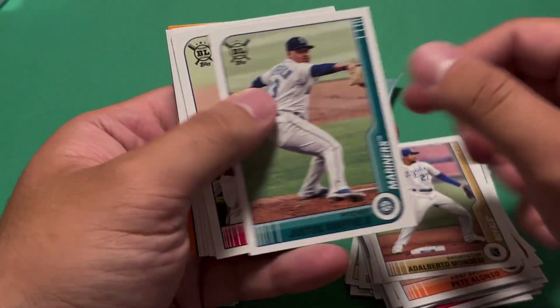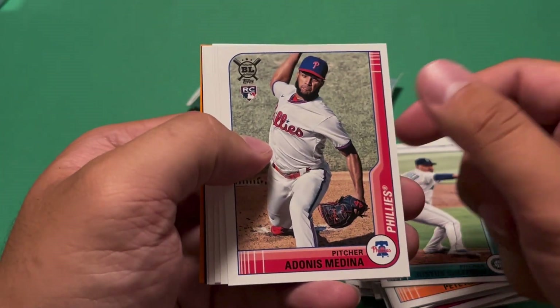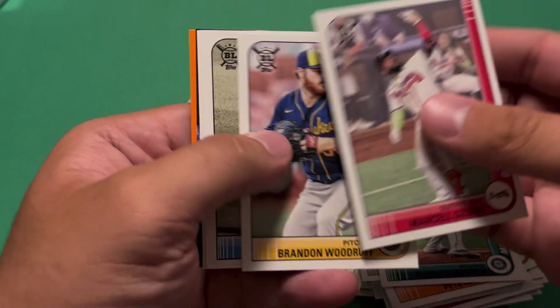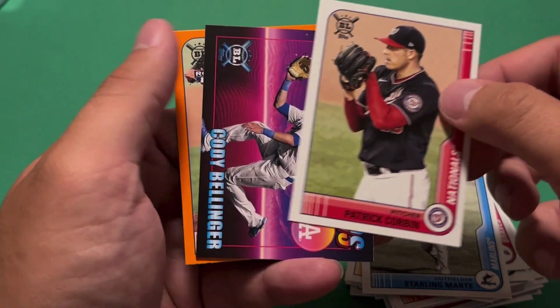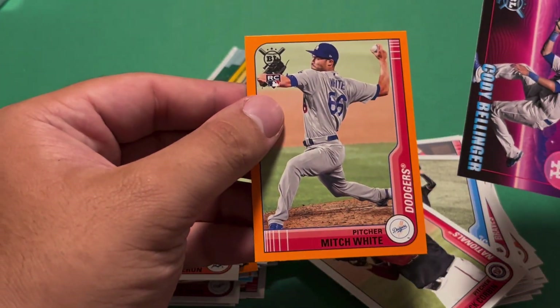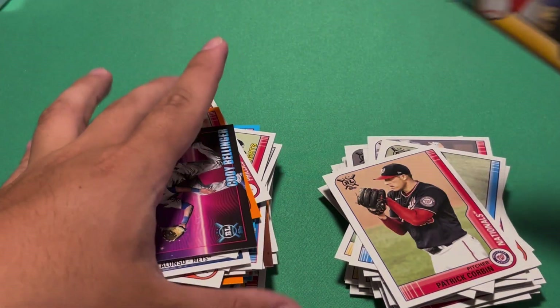We have a Mondesi, Justice Sheffield, Acuna — he's actually coming back today at the time of recording. Adonis Medina rookie, Marcelo Ozuna, Brandon Woodruff, Starling Marte, Patrick Corbin. We have a Cody Bellinger Defensive Wizards, and a Mitch White orange rookie. Those Defensive Wizards cards are really cool.